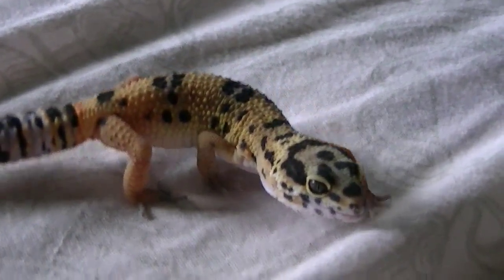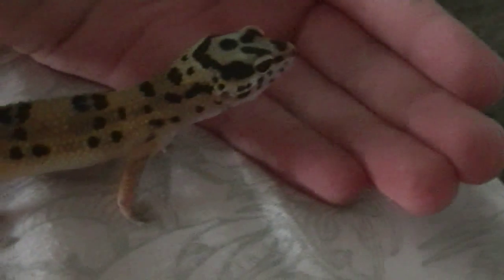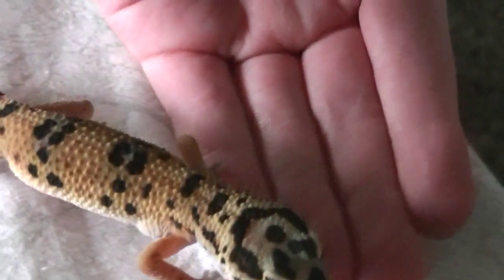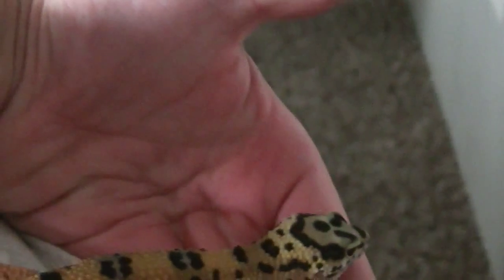So here he comes — say hi buddy. I'll try to get him in my hand and show you guys how I walk him in my hands. It's just a simple one-after-the-other movement of your hands, and they'll kind of walk across your hands. Here he goes.